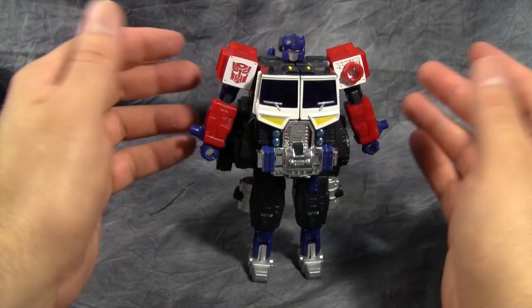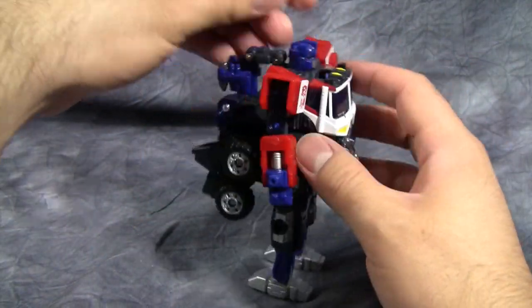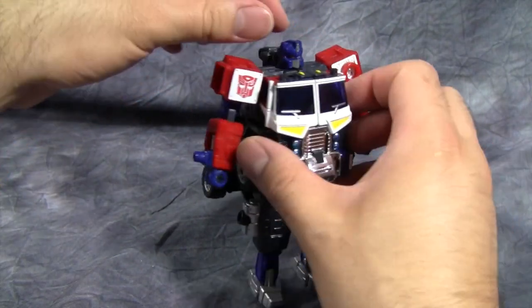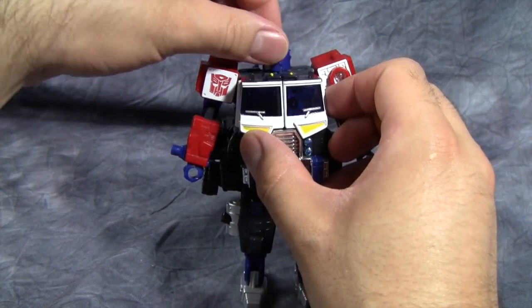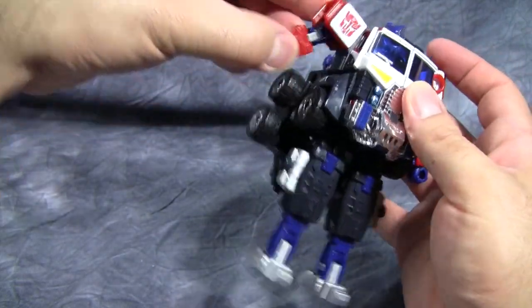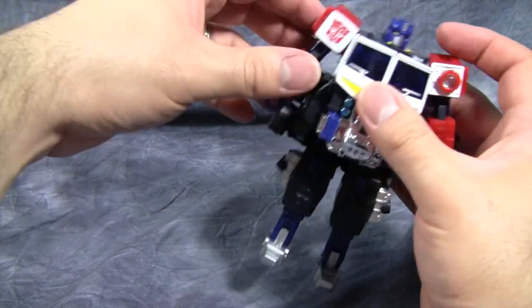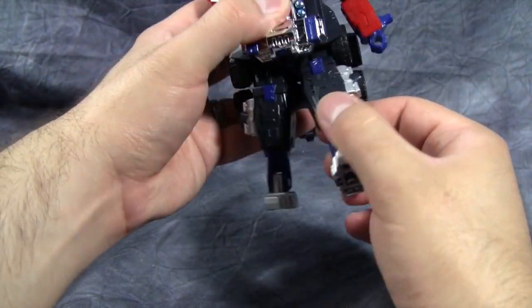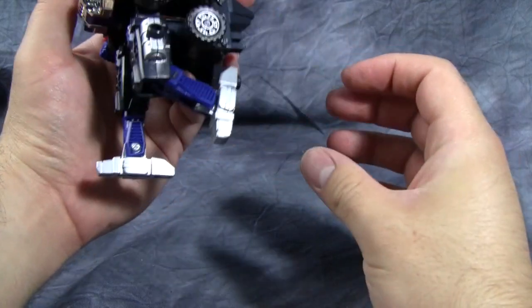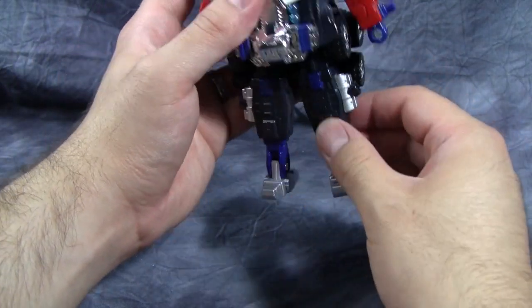Posability for this guy is somewhat limited just due to the massive bulk. His head is attached to a ball joint but it doesn't really have much up and down motion, though it can move side to side. Arms are on a ratchet joint in the shoulders, then an in-and-out ratchet, hinge at the elbow. Hands do not move. There is a ratchet at the hip, there is some knee articulation, and a little bit of foot articulation.